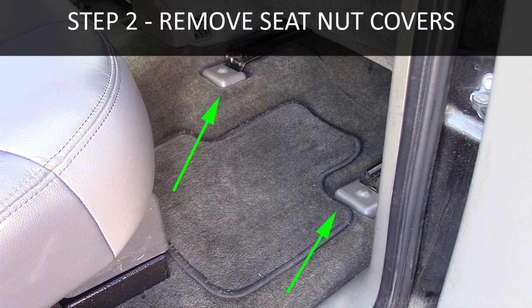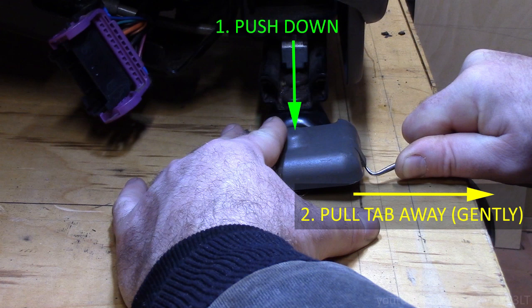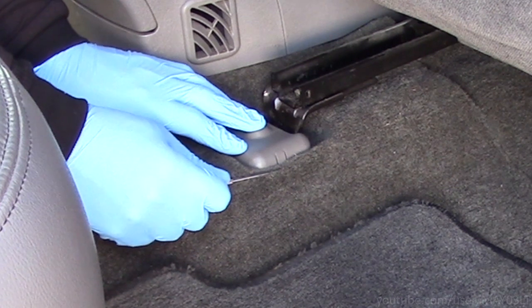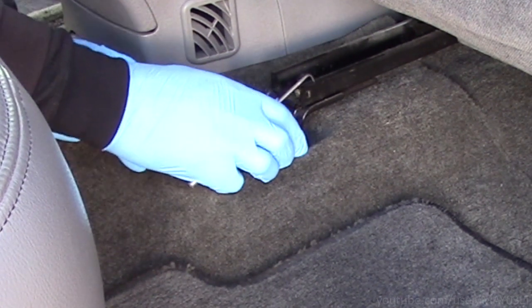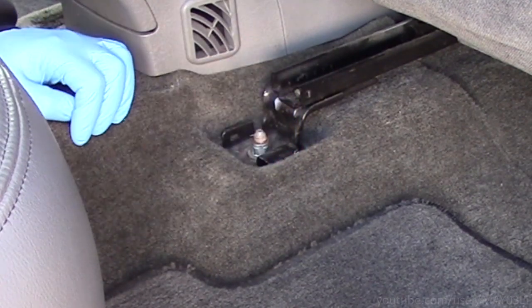These covers can be tricky. The best thing I've found is to actually press down on the cover as you're releasing the outboard tab — meaning if you're doing the passenger side, it would be the tab on the right. If they break, it's not the end of the world; they just won't sit flush and can get kicked off easy.